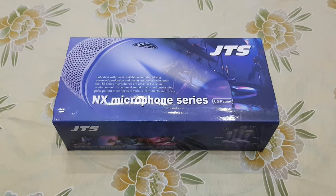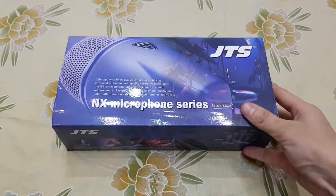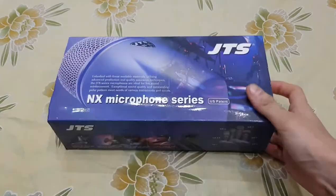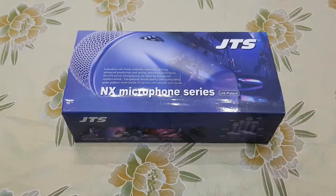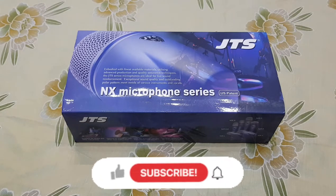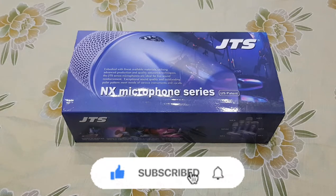Assalamualaikum, my name is Vakar Hossain Siddiqui. Welcome to my channel, Groovers Entertainment. In this video I will show you the unboxing and review of the JTS microphone NX8 — it is a vocal microphone. At the end of this video I will tell you where to buy or purchase original JTS products in Pakistan. If you are new to my channel, press the subscribe button and hit the bell icon so you don't miss new videos.